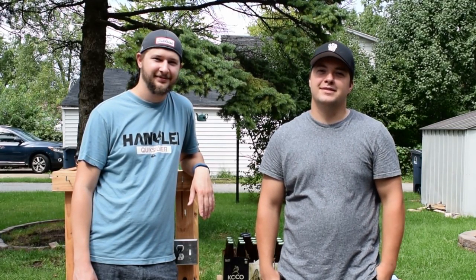Eric and Eric here with Muskie Home Brewing. Today we're bottling our batch of beer and it sucks. It's gonna be more painful than a stomach ulcer.